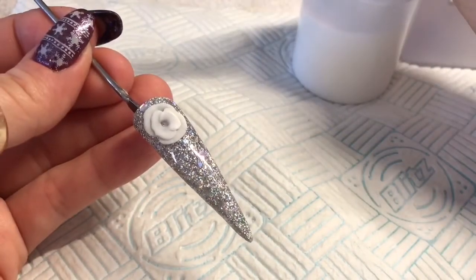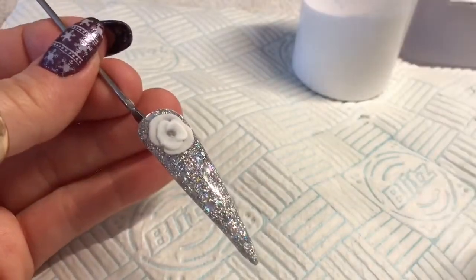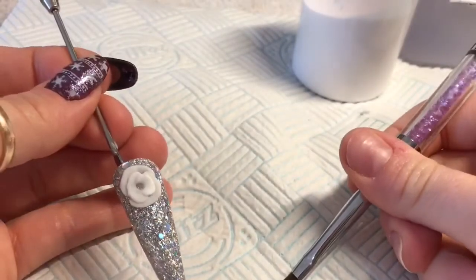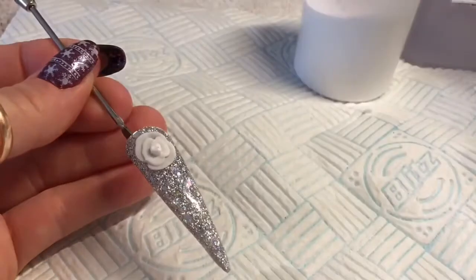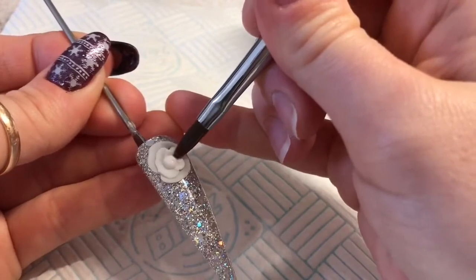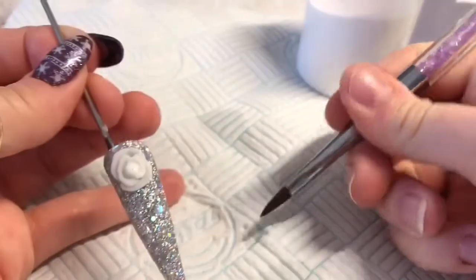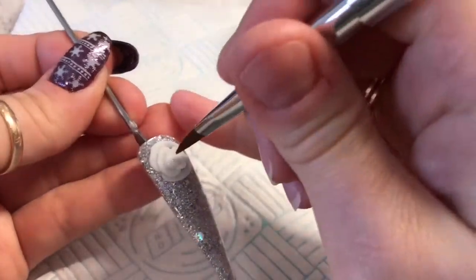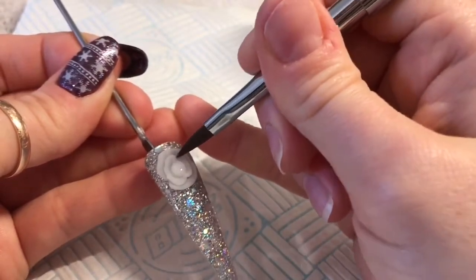Now we're going to create the centre bud — I'm going to call it a bud, even though it's not really a bud. The bead that you need is going to have to be quite small; that first bead I got was too big. Dab out the liquid again, pop it into the centre, then leave it to set for a few seconds. You'll know when it's ready because the acrylic won't pop back up — when you press it, it will stay in shape.